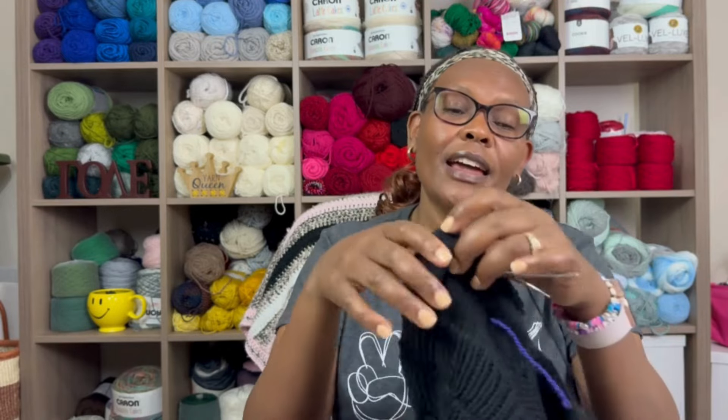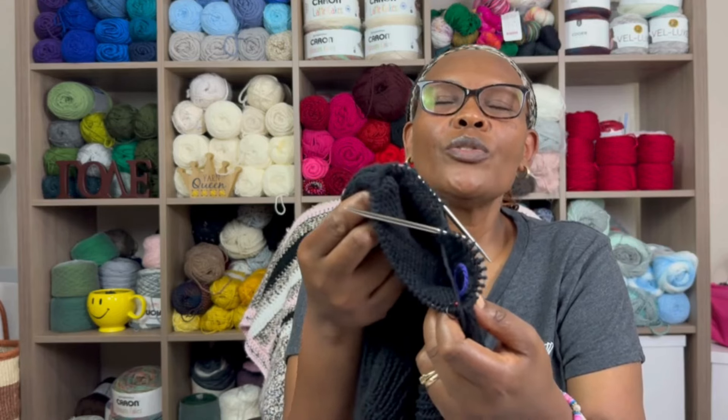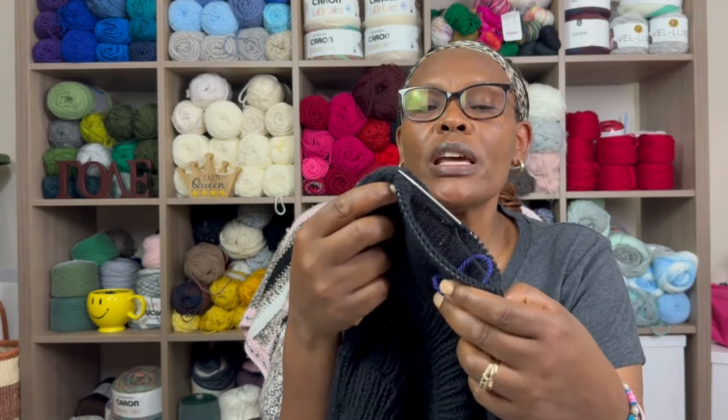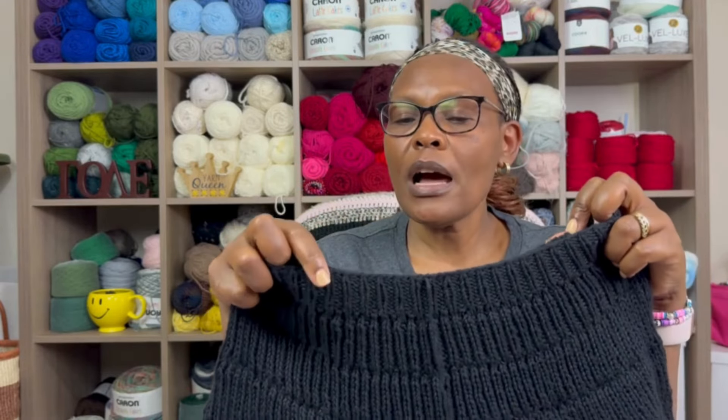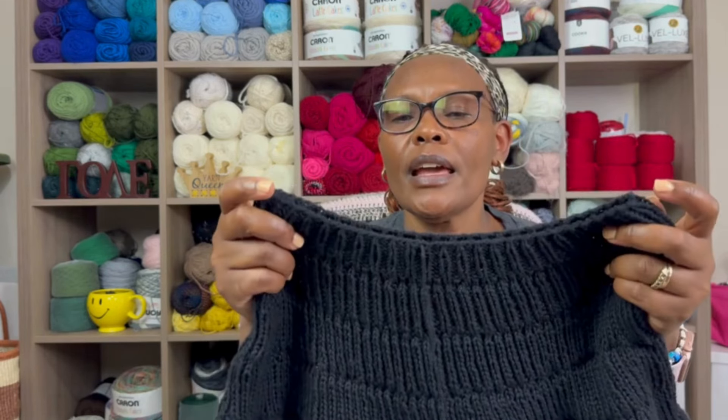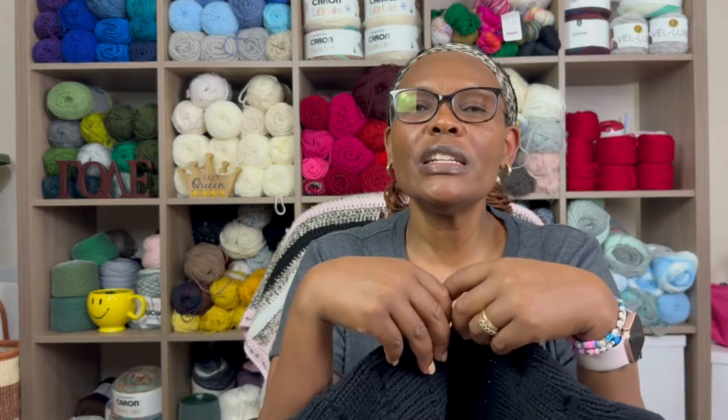I'm almost done — maybe 15 more rows before I bind off. It's made in one piece, top to bottom, cast on at the neck, yoke in 1x1 rib with increases throughout. It's so easy to follow and knits up really fast. When I checked Ravelry there were over 8,000 projects for this specific garment, which is why I decided to give it a try.